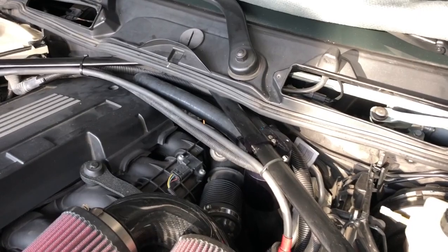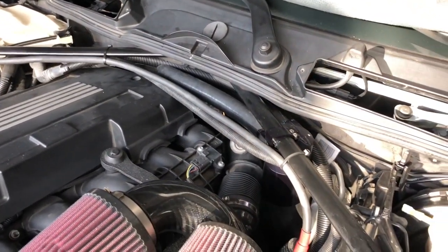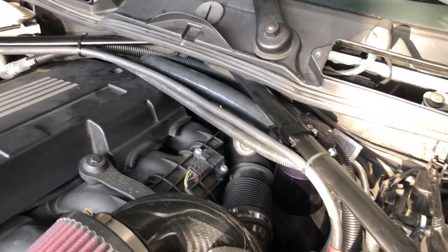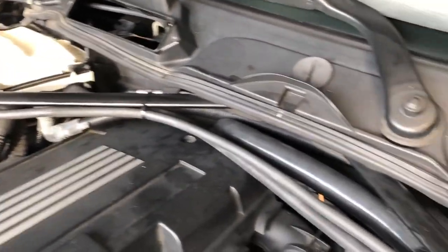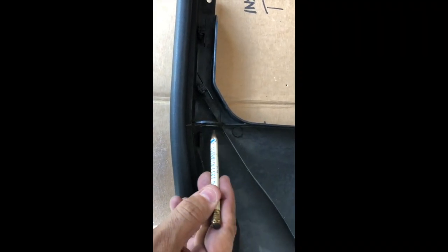I've removed my oil catch can just to get the wiring harness underneath it and behind. The other cable - the power line - is in front but it's neatly tied to the rail. When I put the cowl back on that should all be hidden from view. I've marked it out in pencil exactly where I'm going to cut.